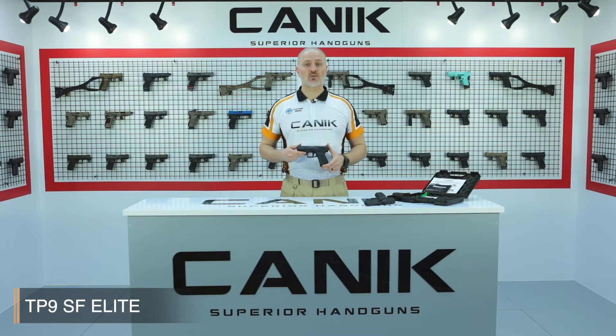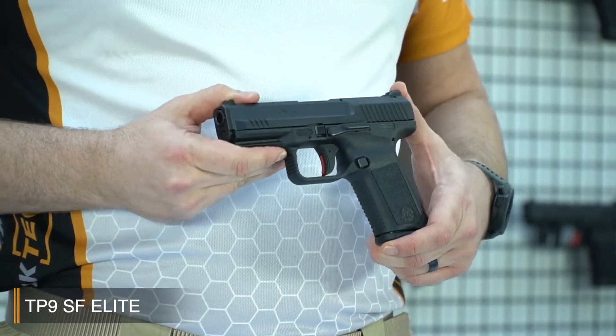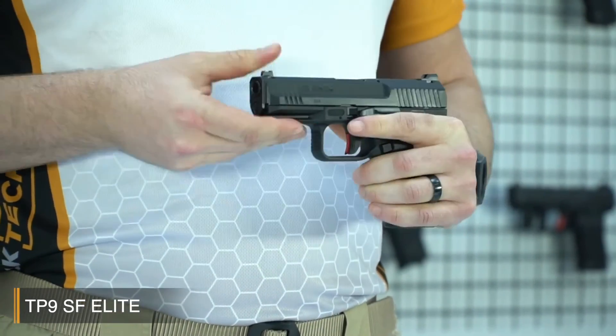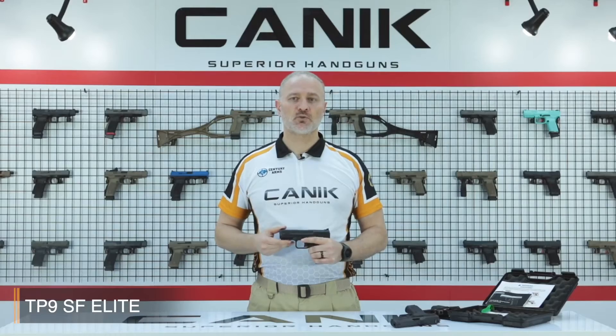It ensures flawless shooting comfort experience and also attributes perfect carry thanks to its size. The TP9 SF Elite has an ambidextrous slide stop which is located on either side of the frame for fast loading. It's equipped with a Scott Warren design standard fiber optic foresight and blackened rear sight, which helps shooters with faster target transition.